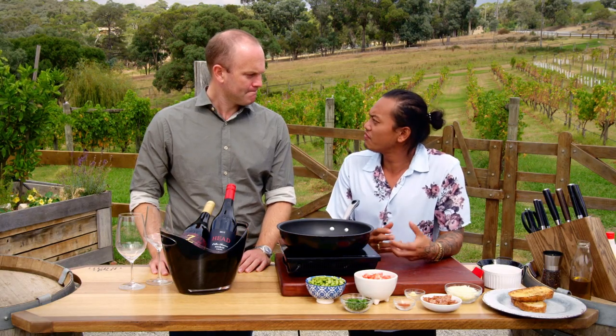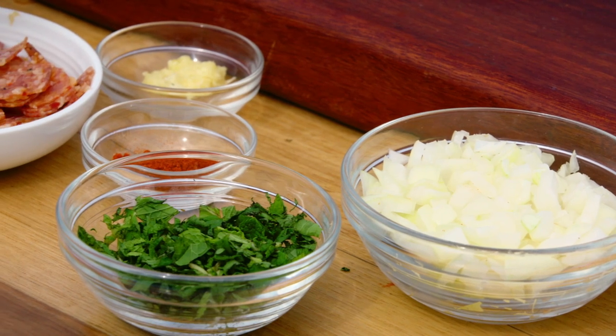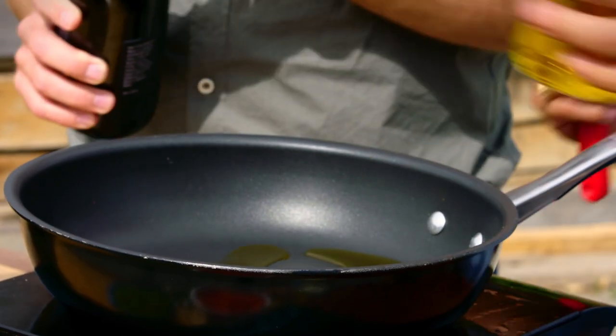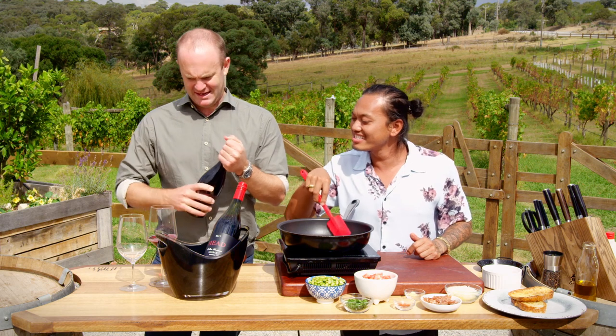It's a German-influenced area. So we've got some smoked meats, some onion, some garlic, and some smoked paprika. Basically we're doing a little bit of onion here. Now do you need a little bit of Shiraz? I'll add it off your recipe beforehand. Yeah, definitely. Perfect, excellent.